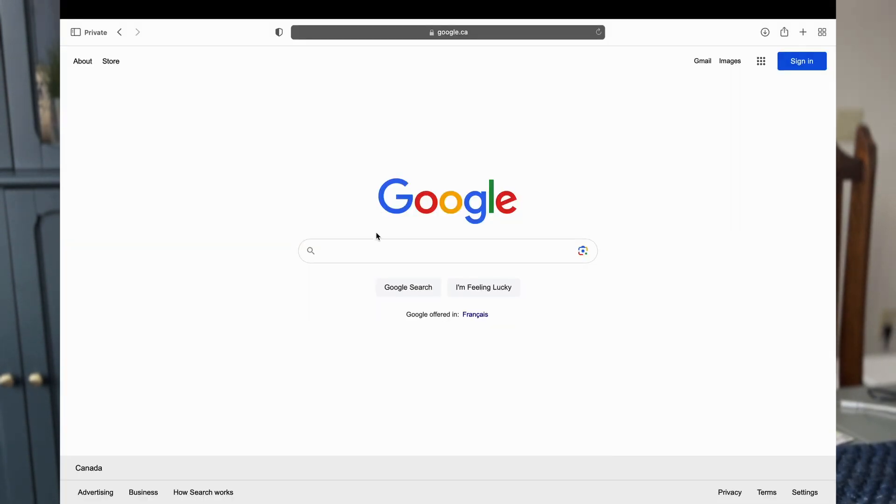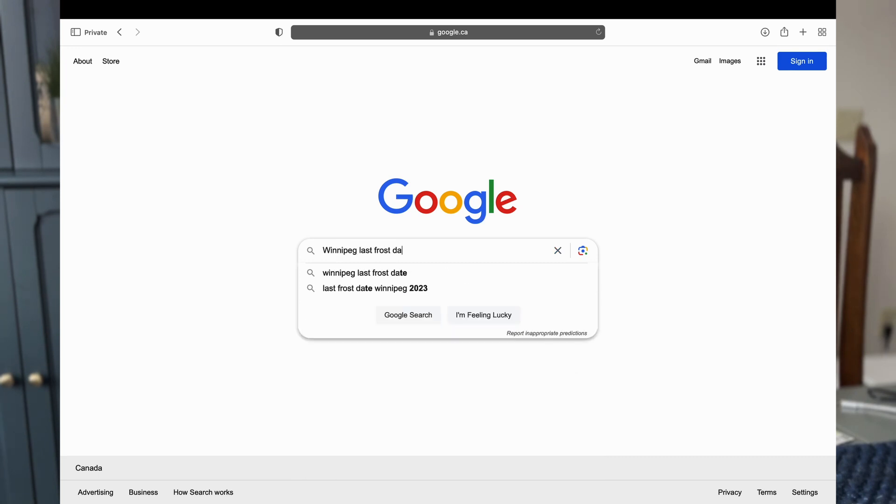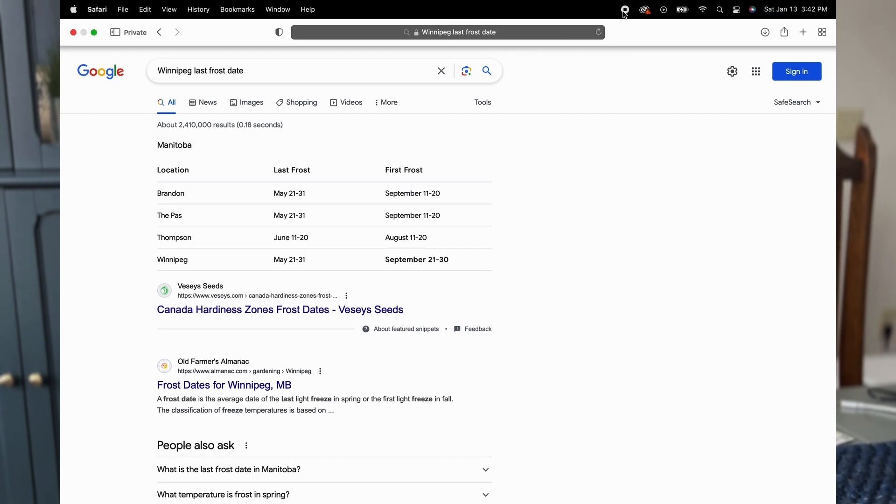To figure out when to start seeds, the first thing you need to do is find your last frost date. The easiest way to do this is to go to your favorite search engine and type in the city where you live and 'last frost date.' That'll give you a day that will be on average the last day that you experience frost in your area. Here's a quick example: I live in Winnipeg, so I searched up Winnipeg and last frost date, and my last frost date is around the 25th to the 31st of May.